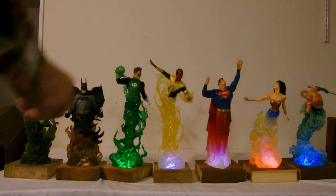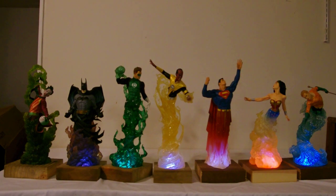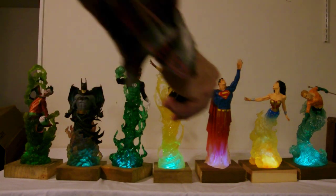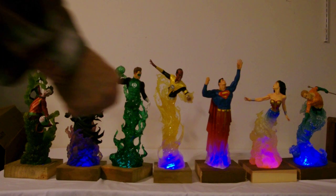You can do a strobe effect, you can do flashing — which I'm not the biggest fan of. There's one called Smooth. I think fade is pretty cool.